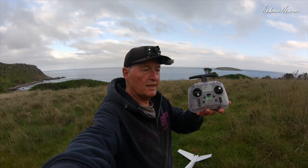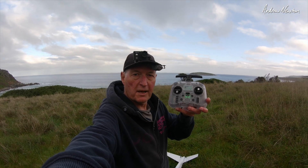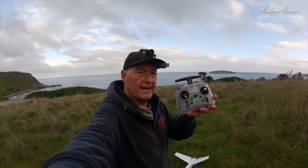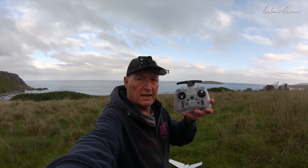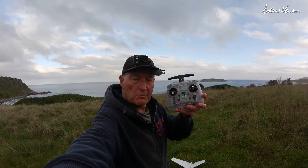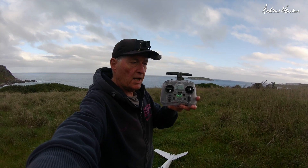Greetings folks, this is the little Radiomaster Pocket. It's the latest in the line of Radiomaster radios and I'm about to test it out in an INAV flight. But first of all let's go back to the bench and we'll have a look at all the details, and then we'll come back here and I'll show you what it's like in action.